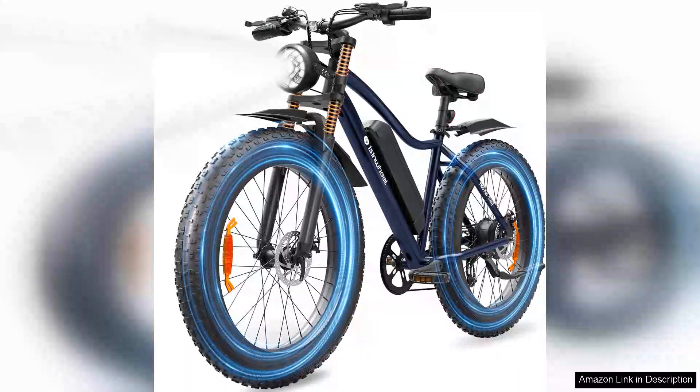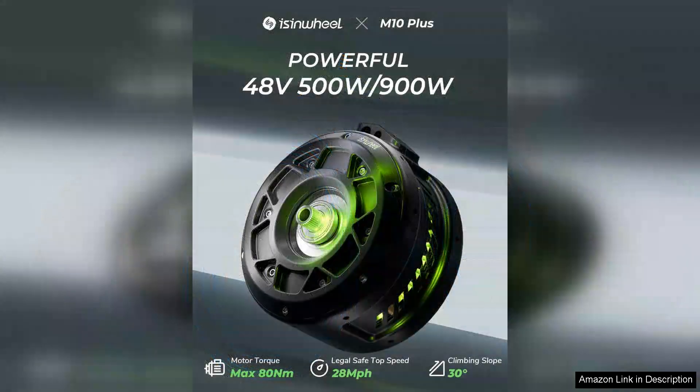The isinwheel M10 Plus electric bike is an impressive blend of performance, style, and practicality, making it a standout choice for adults seeking a reliable e-bike. With a top speed of 28 mph and a powerful 900W peak motor, this bike delivers an exhilarating ride that can easily handle both urban commuting and recreational outings.